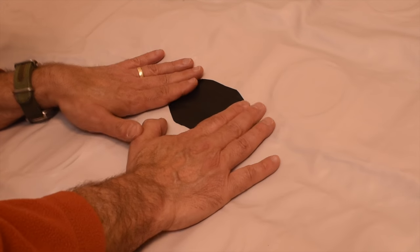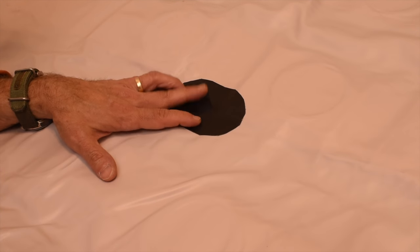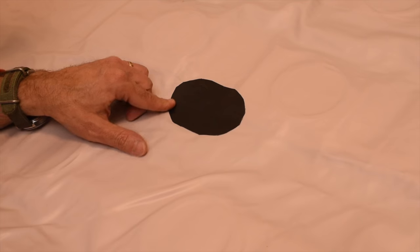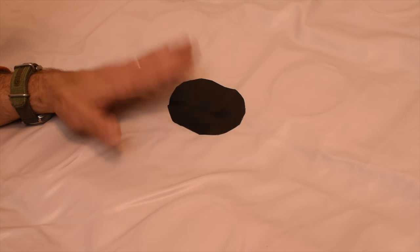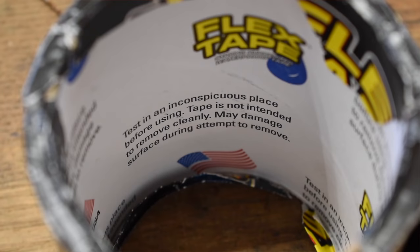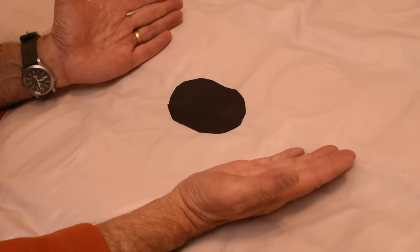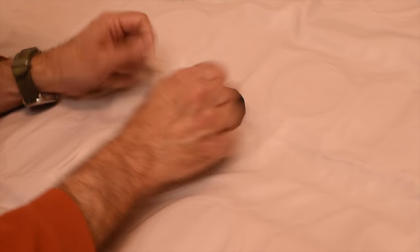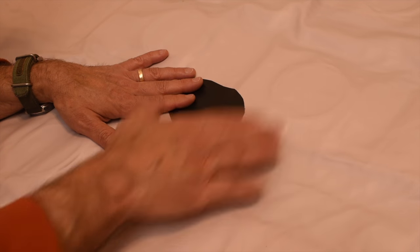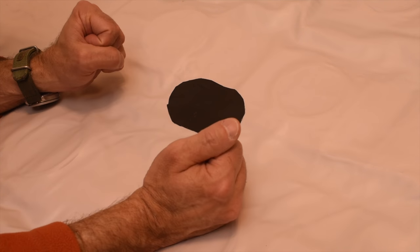So we've had this on for quite a few minutes and it should be pretty sticky down there. I did notice on some of the instructions: 'Try this on an inconspicuous place before using. Tape is not intended to remove cleanly and may damage it.' So make sure you know where you're going to put this thing — stick it on there and that's where it's going to be. Don't put it down thinking you're going to pull it up and make an adjustment, because you may actually damage the inflatable mattress. Alright, I'm going to pump this baby up now.